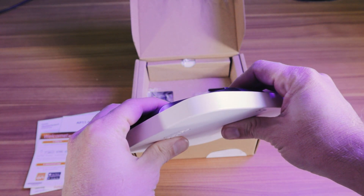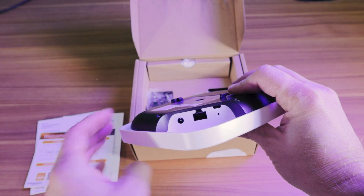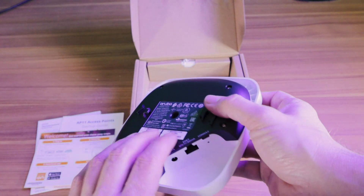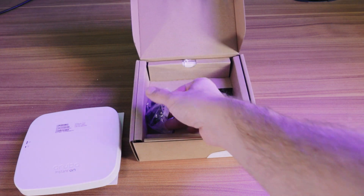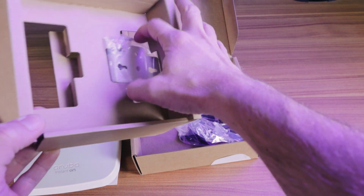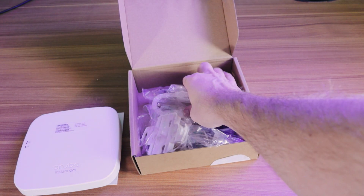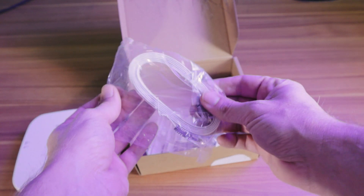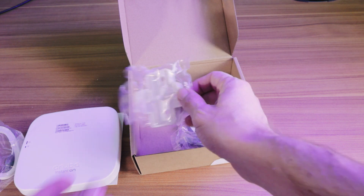On the bottom of the unit, you have an Ethernet port, a spot to plug in your power adapter, a console port, and the reset button. Let's see what else is in the box. You have an Ethernet cable and two mounts.